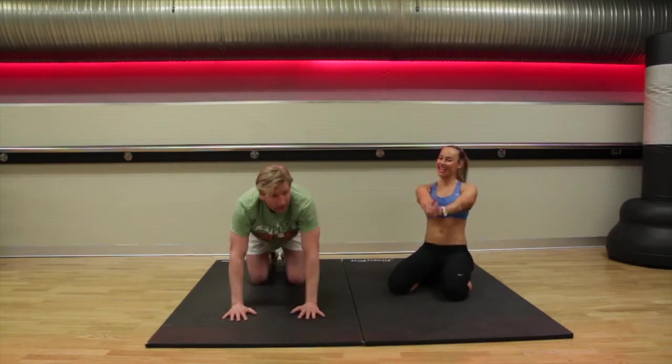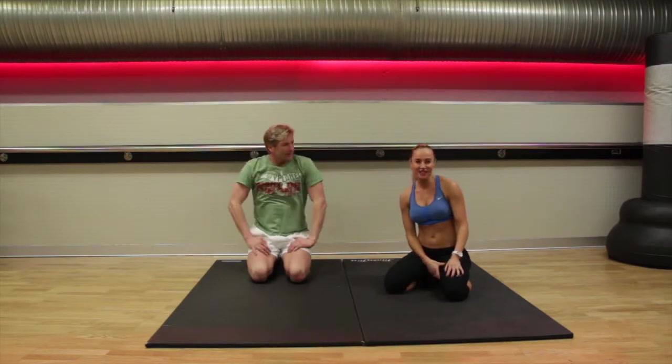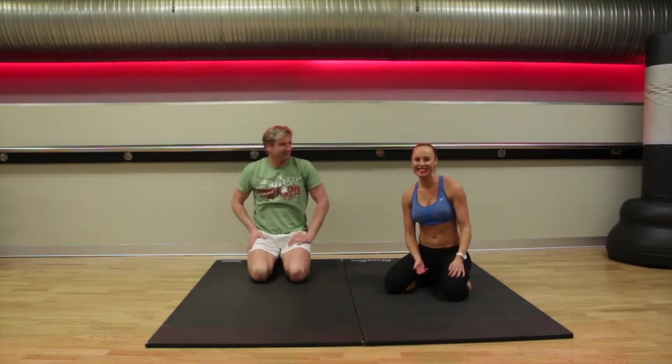Well done guys. That is the end of the workout. Again, you've always got that option — why not give it another push for another set? You can do it. If you're not tired, come on, let's go. I can do it, you can do it. See you next time.